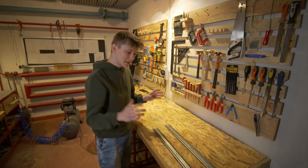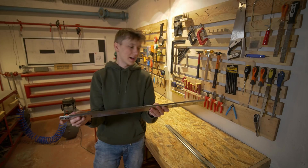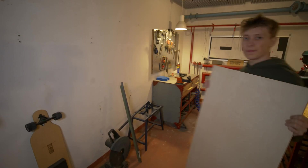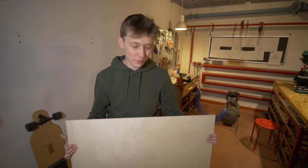And especially for this drawer, because this will be a really big drawer, I bought that — and this thing is just really, really huge. I also bought a big piece of plywood so that I can build this drawer out of that.